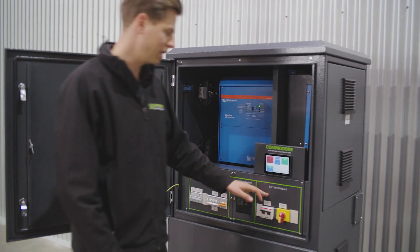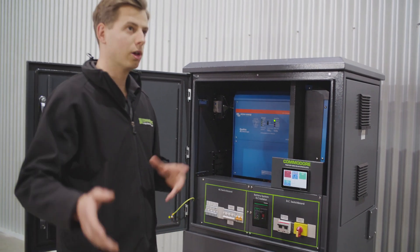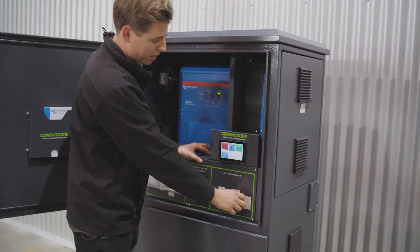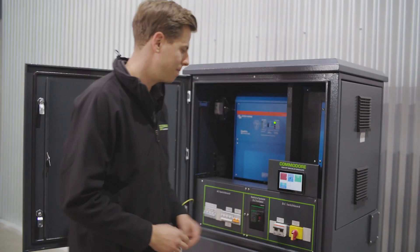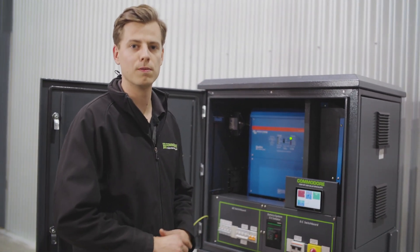Through that one, we've got our DC switchboard, which is basically where all our solar comes in. Solar would come down from the roof, run in through the side of the cabinet over here, and then into the PV DC isolator. That's really all the wiring that would happen on the solar side — straight into that. And then that's where you'd turn the solar on and off when you fire it up.